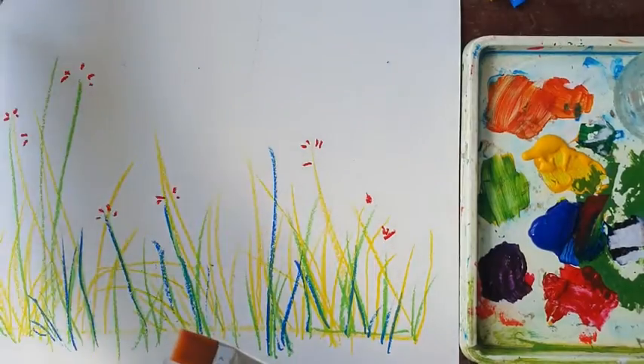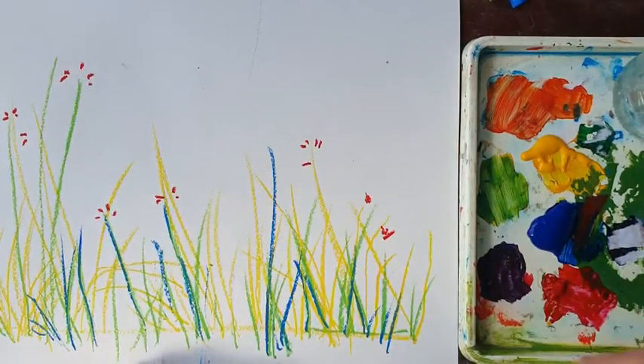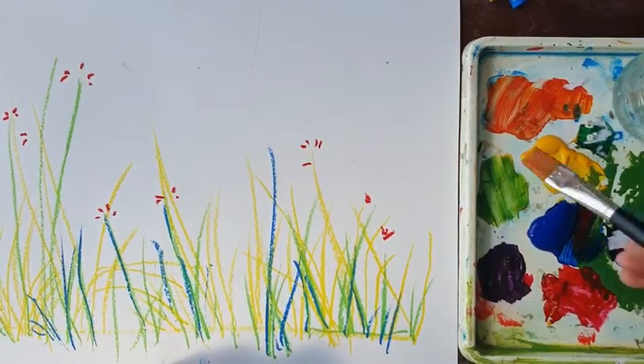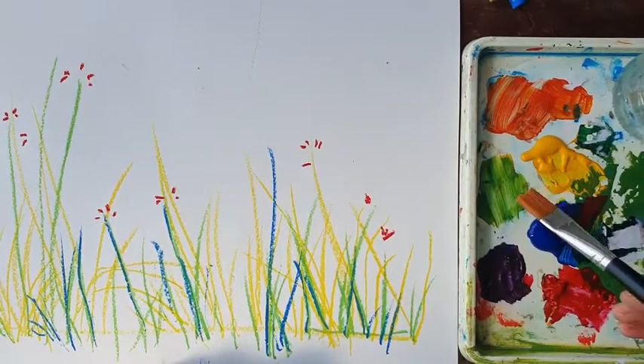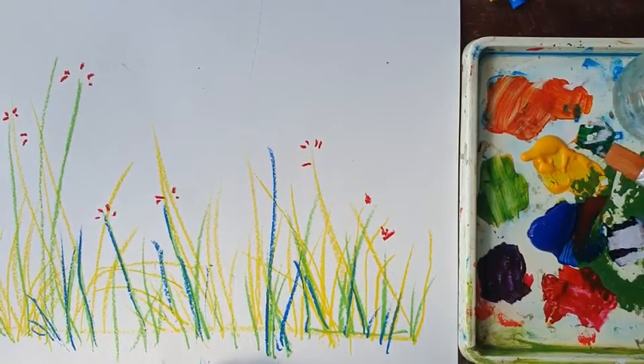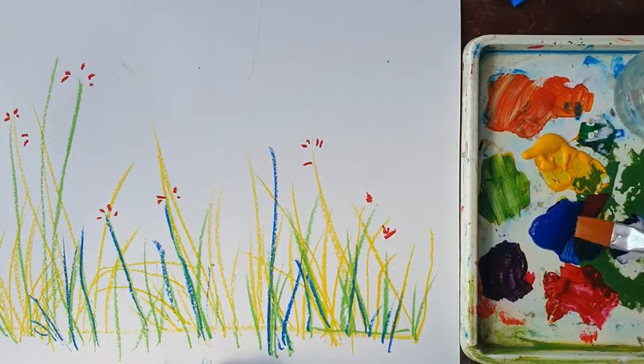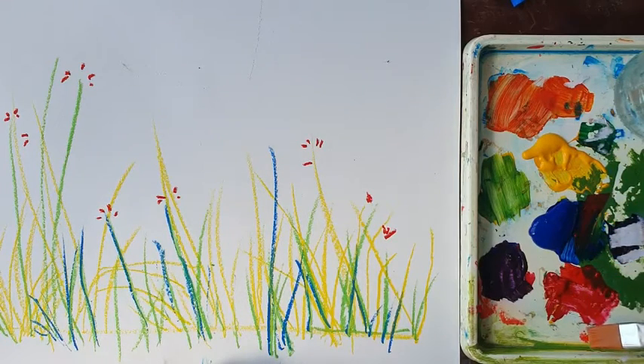I've got some paper towel to keep everything clean, and a paint palette — you can use an old plate. I've got some paints here; you can use whatever paints you've got. What's important is that you include the three primary colours — yellow, blue, and red. I've got acrylic here but you can use poster paint or watercolour, or whatever you've got at home.